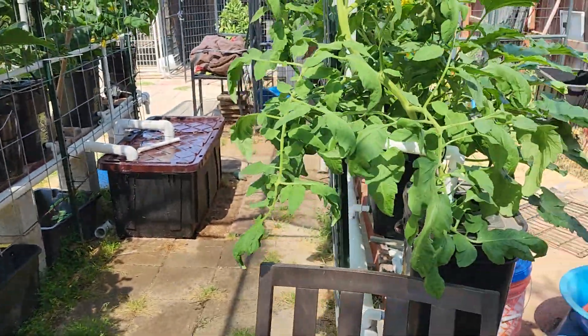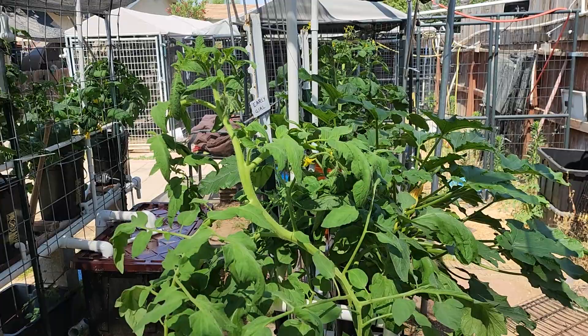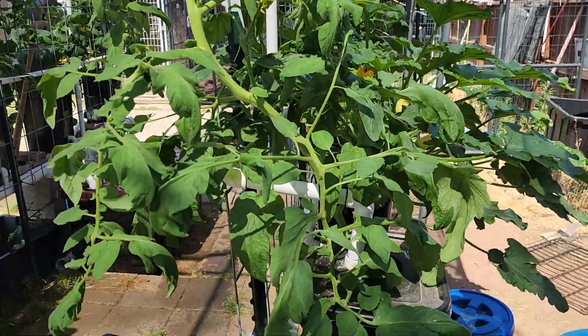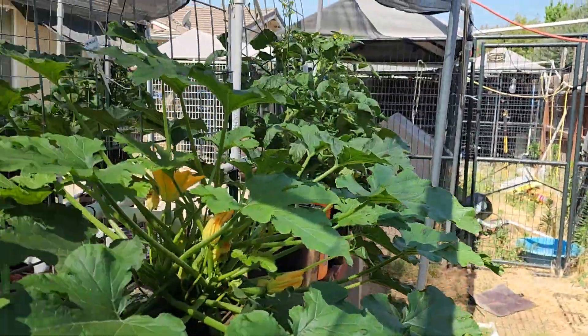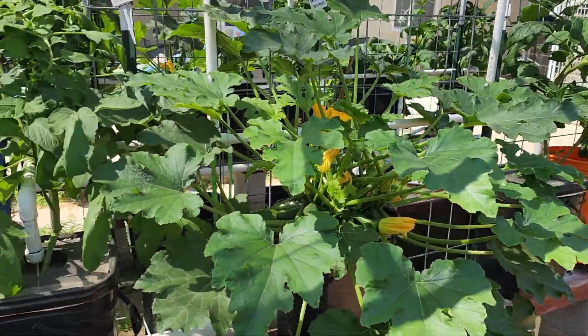There's another early girl tomato. They're not doing as good on this side — I don't think they're getting as much sun.